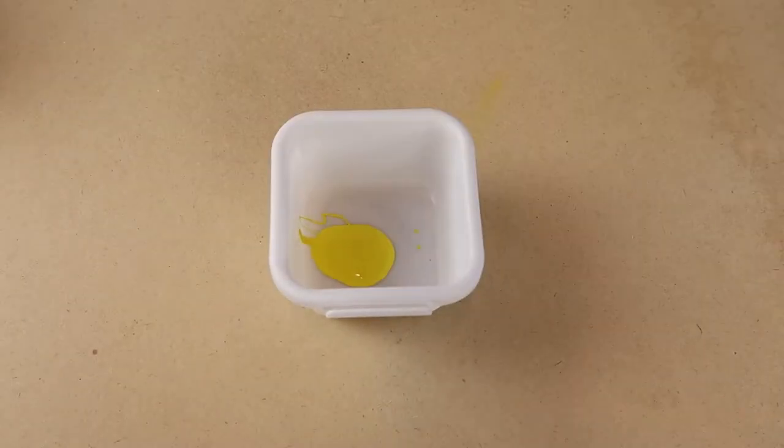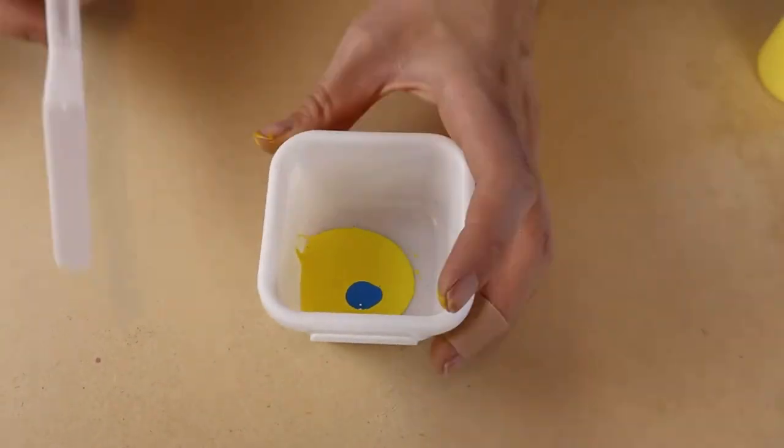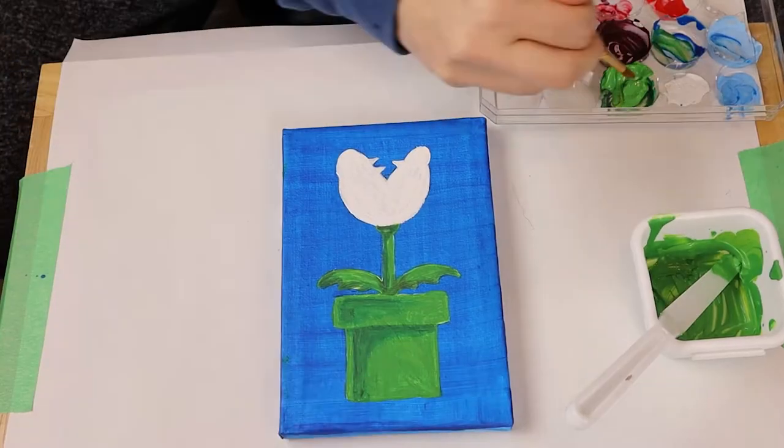You will need to mix three shades of green: a dark green, light green, and medium green. Start with yellow and add little bits of blue until it's perfect. Paint the pipe and plant all medium green.